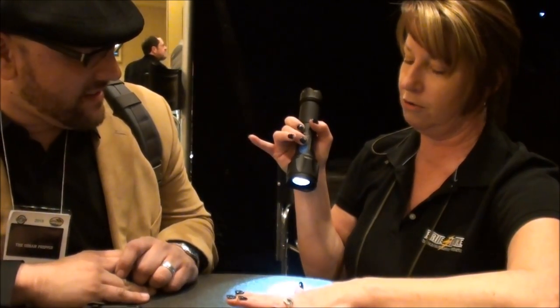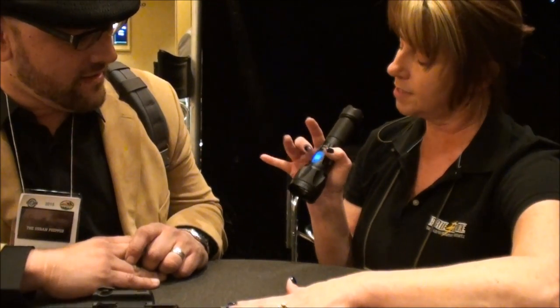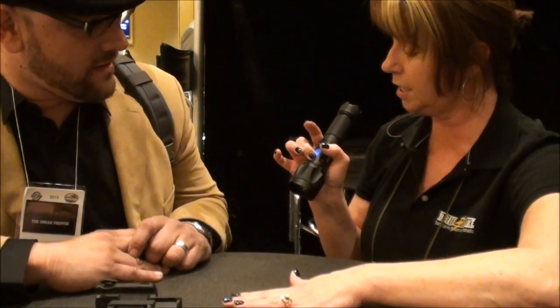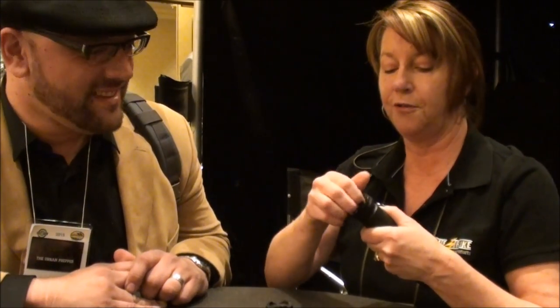This is our duty light camera. We have a high, low, and strobe function. If you come to the front end and depress for like one one-thousand, you have a video record. There are six hours of video record time on here. In the back compartment we have a diffuser.